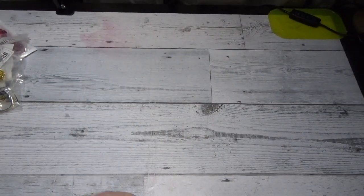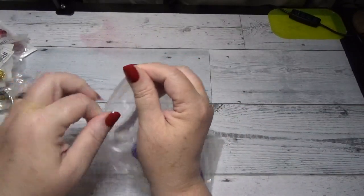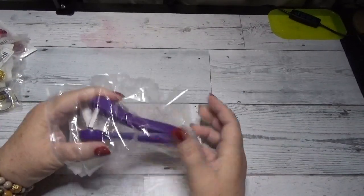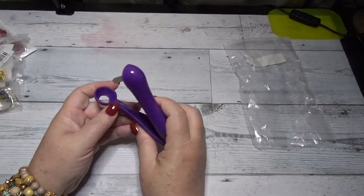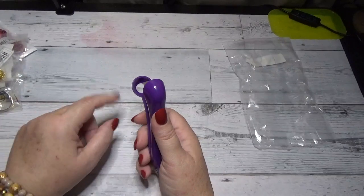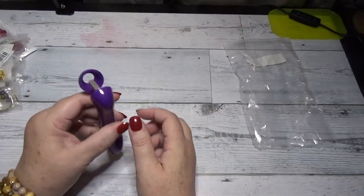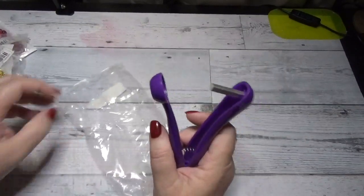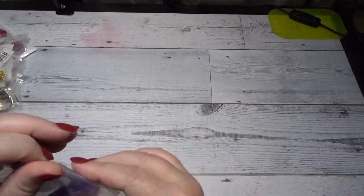This item is a cherry pitter — an interesting little piece of equipment. You put the cherry in there, give it a little press, and the pit goes flying out. He loves fresh cherries and actually got himself a package of cherries over the weekend, so as soon as this came in he was going to try it.